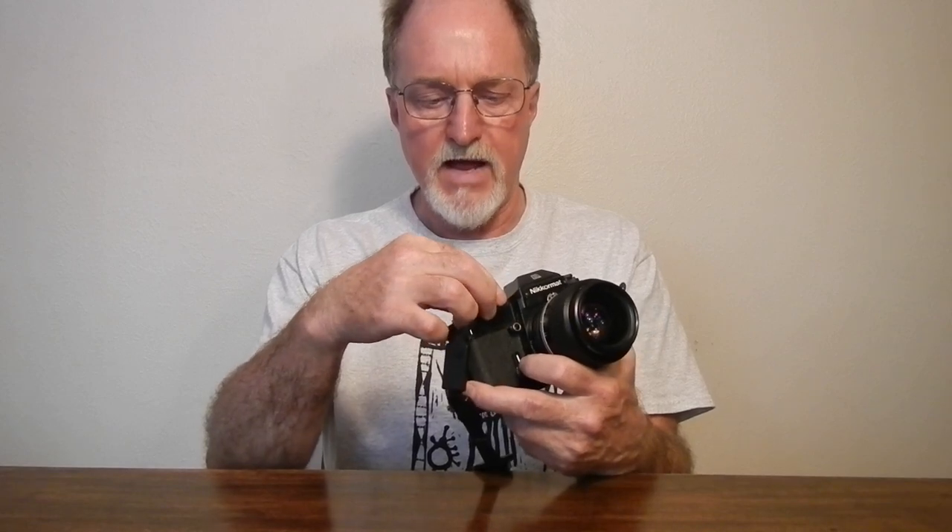It's metered manual or aperture priority. When it's in aperture priority, set to the green A right here. It also has a lock — you have to push the little button there to move it back off of automatic. It has a stepless shutter. The shutter itself is a vertically traveling metal shutter. It goes from 1/1000th of a second to 4 seconds plus bulb. I read someplace that the space between 4 seconds and bulb is actually 8 seconds, but it wasn't reliable enough, so they backed it off to 4 seconds.